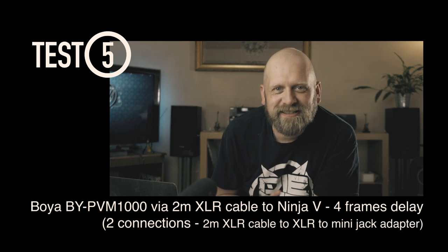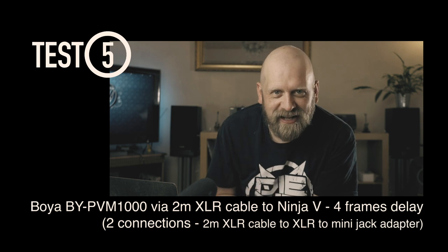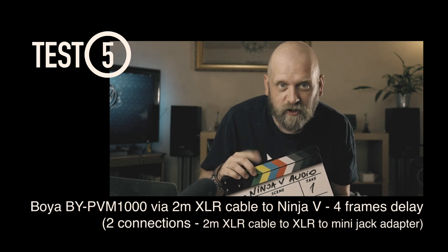Testing the shotgun mic plugged into a 2 meter long XLR cable into an XLR to mini jack adapter. Clapperboard test for syncing.